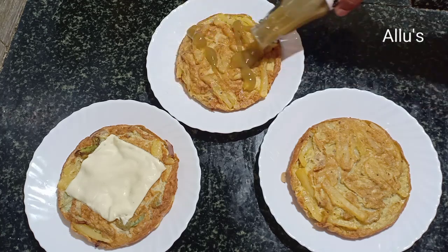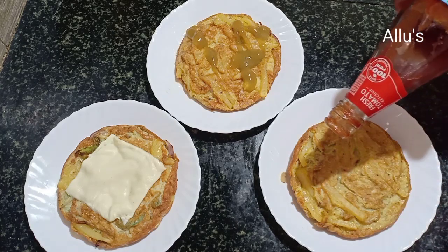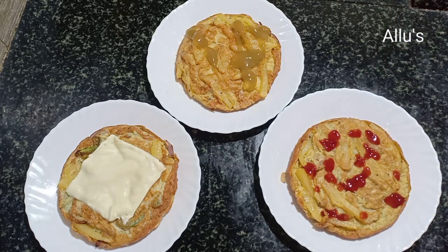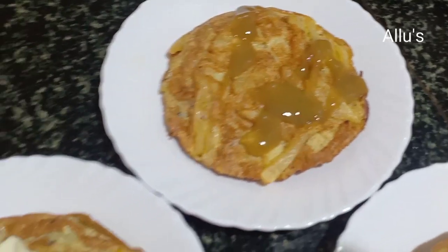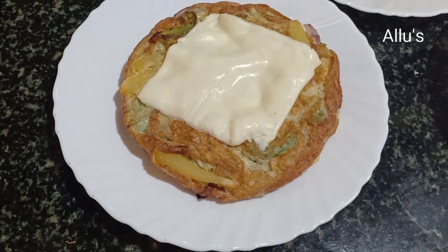Top with chili sauce and tomato sauce and serve. So very tasty frittatas are ready — all of you do try! Please do not forget to subscribe to my channel. Will be back with new recipes, until then bye and take care.